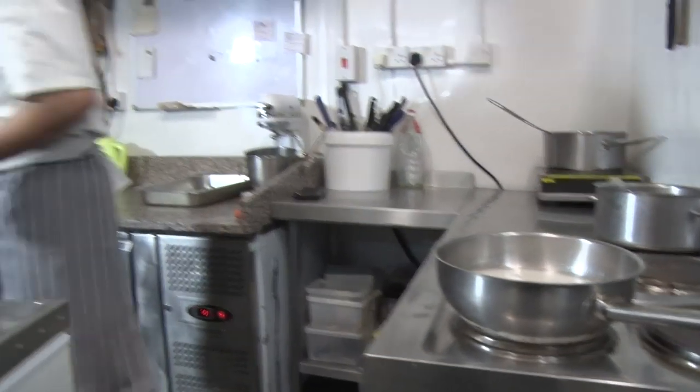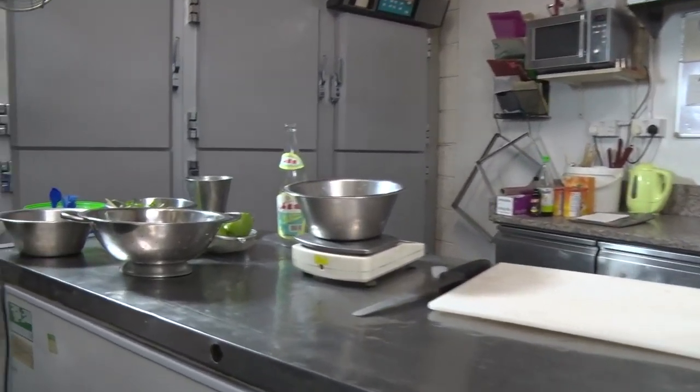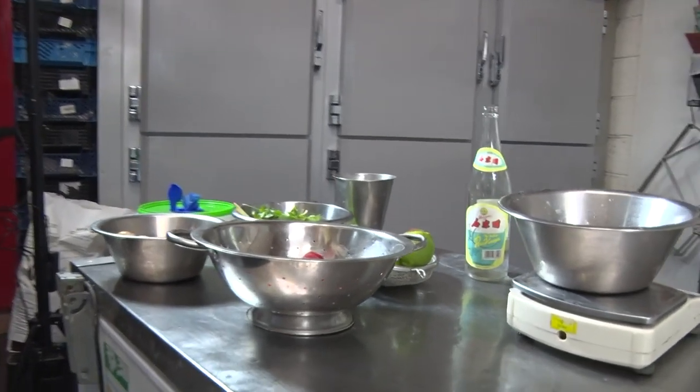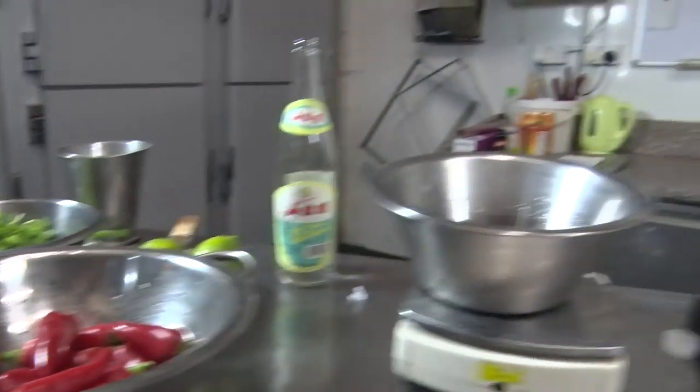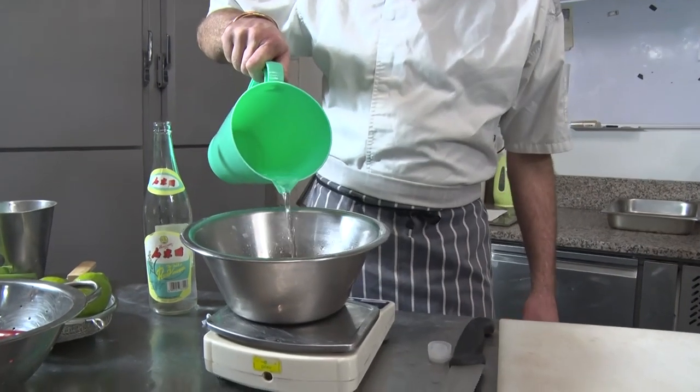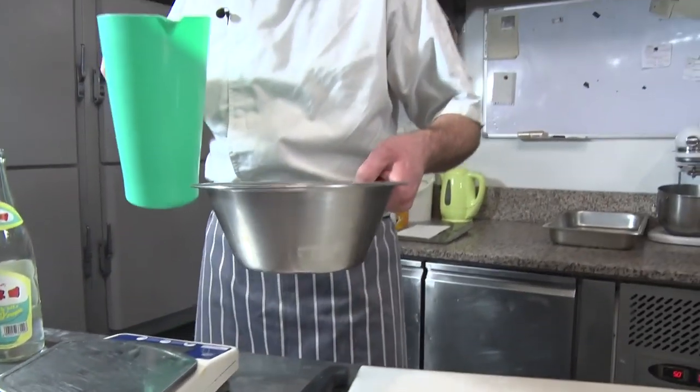And just 100 grams of water just to dilute it a bit.